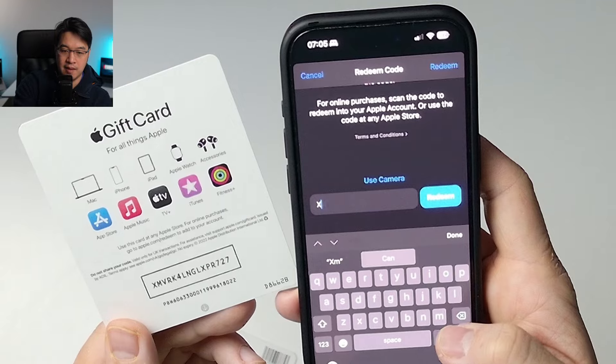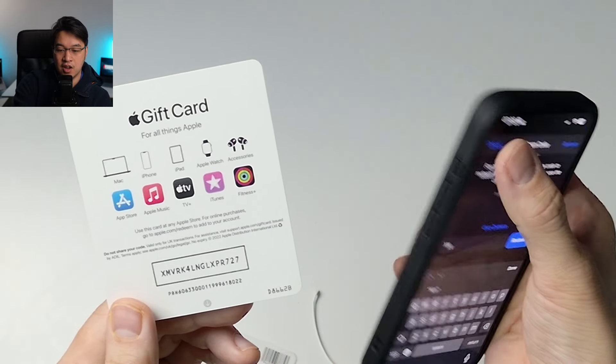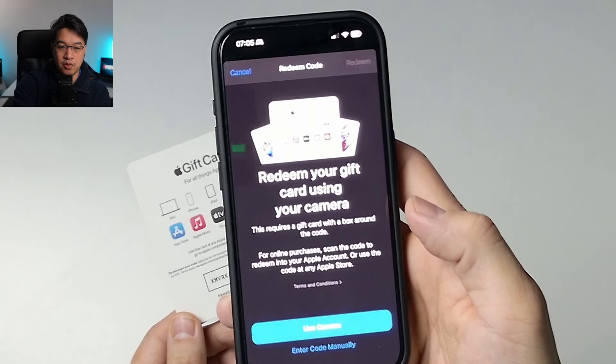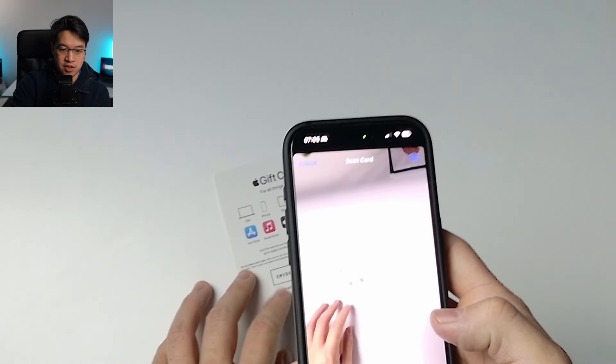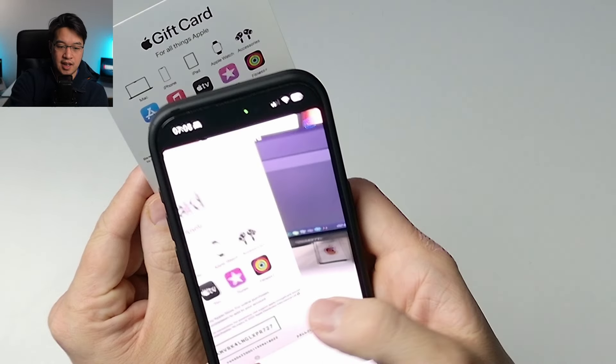You just need to type in the code characters — X, M, V, R, K, etc. — and that's going to redeem this particular gift card. But we're going to use the camera method, which I'll show you now. We'll tap 'Use Camera' and then hold the gift card in front of the phone camera, and it will go ahead and scan.